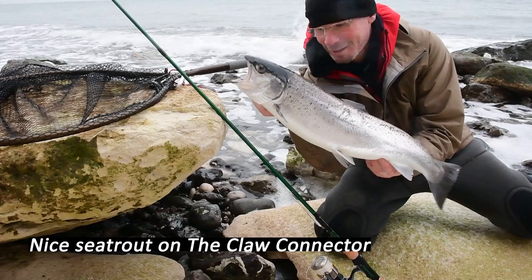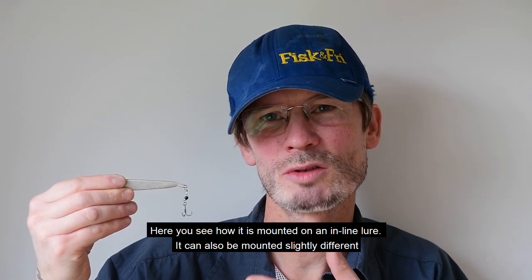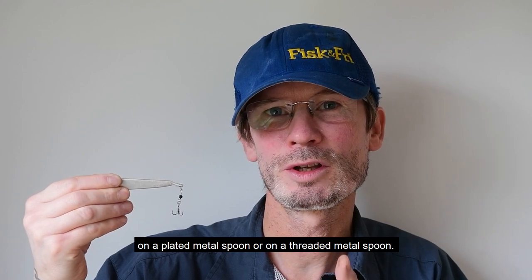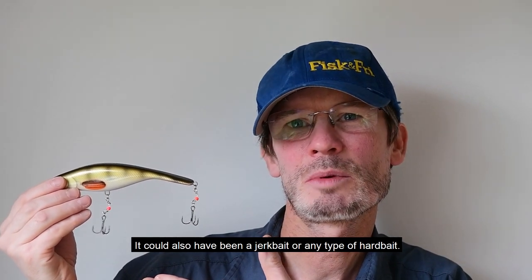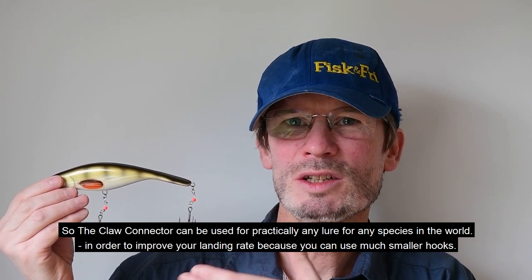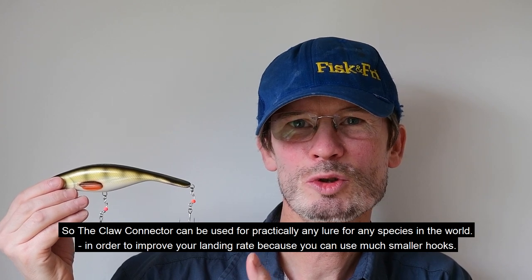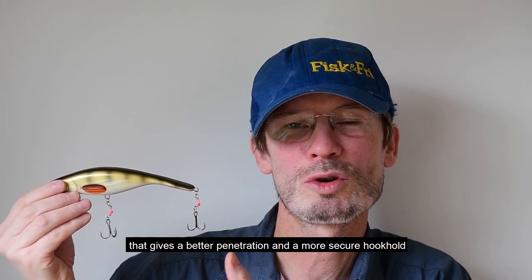Here you see how it's mounted on an inline lure. It can also be mounted slightly differently on a plated metal spoon or on a threaded metal spoon. Here you see how it's mounted on a crankbait — it could also be a jerkbait or any other type of hardbait. The claw connectors can be used practically on any lure for any species in the world in order to improve your landing rate, because you can use much smaller hooks that give better penetration and a more secure hook hold.